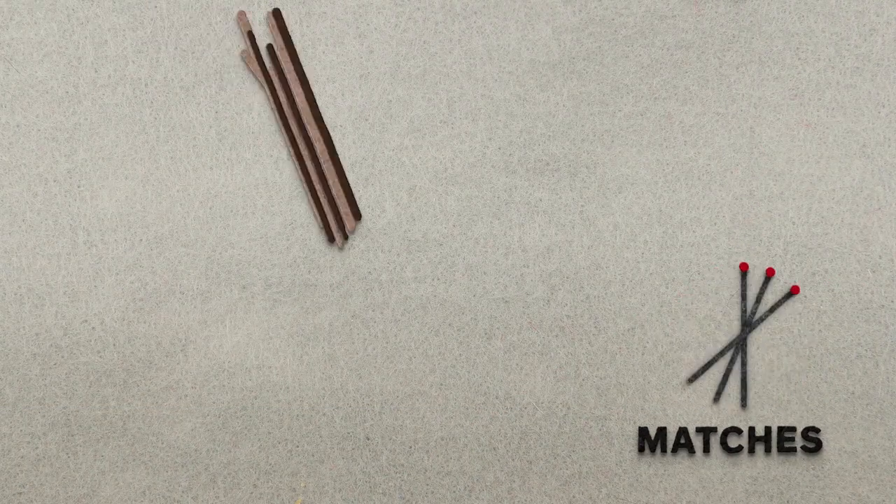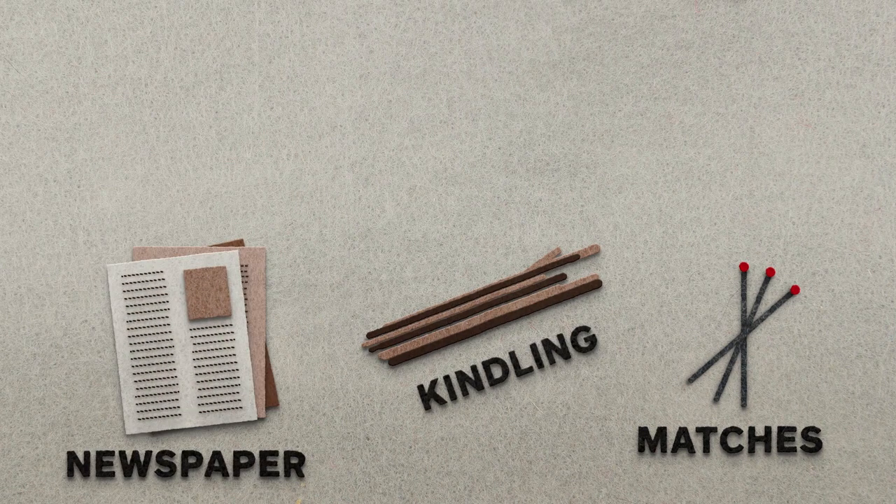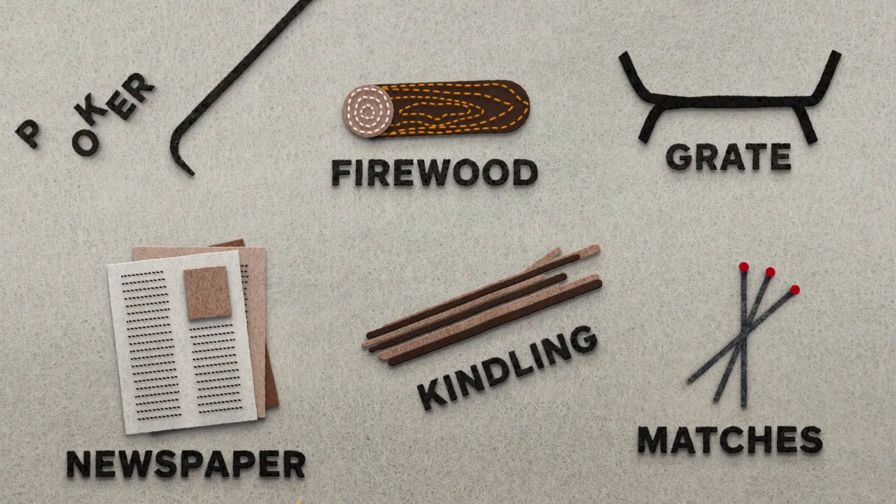Now it's time to gather your supplies. You'll need extra-long wooden safety strike matches, dry wood or twigs for kindling, sheets of newspaper for tinder, seasoned firewood, an iron fireplace grate, and a poker.